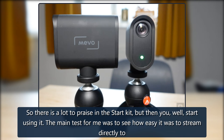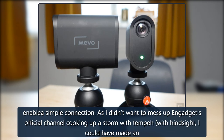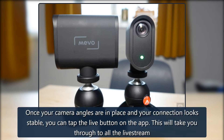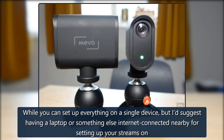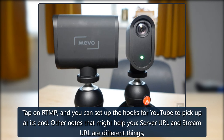My main test was to see how easy it was to stream directly to YouTube. The first issue is one every new streamer will struggle with — you need over 1,000 subscribers to your YouTube channel to enable a simple connection. So I had to use the real-time messaging protocol, RTMP. Once your camera angles are in place and your connection looks stable, you tap the live button on the app, which takes you through to all the livestream options including YouTube, Facebook and Vimeo — with RTMP all the way to the right, tough to find on a phone. I'd suggest having a laptop nearby for setting up streams, as you may find yourself switching between a web browser for YouTube Studio settings and the Mevo Multicam app. Also note: server URL and stream URL are different things — don't mix them up.